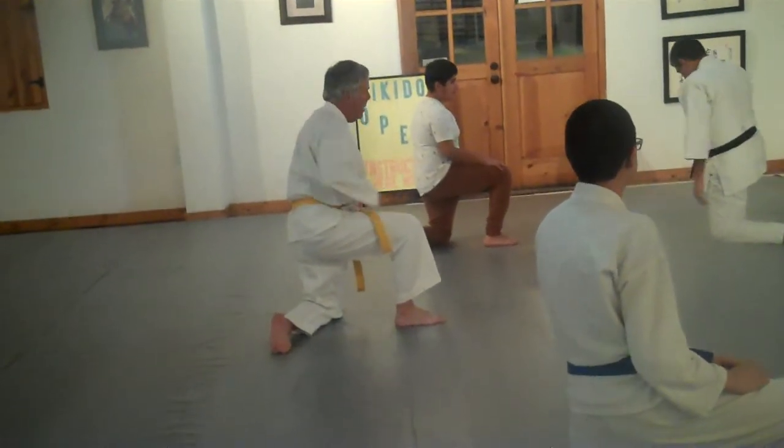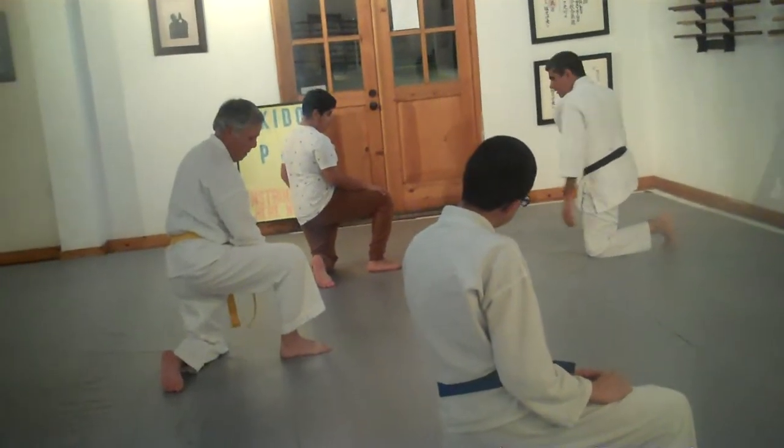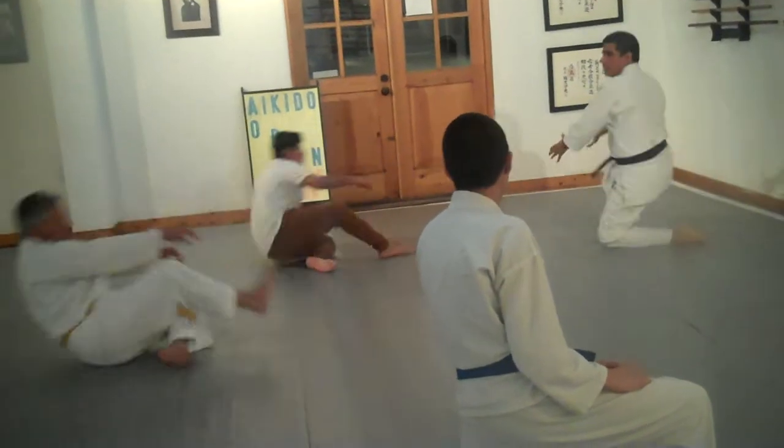We'll tuck in our back foot so you can sit on your butt. Just for this one, let's just roll like this and come back up.